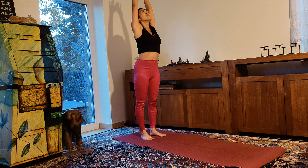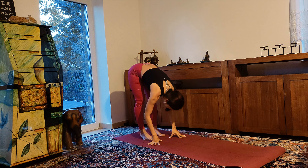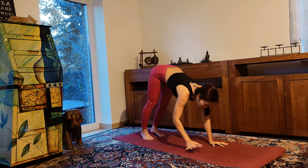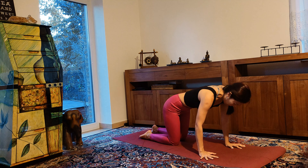Reaching your arms up, inhale. Exhale, forward fold. Now walk your hands to the top of the mat, lower your knees down into tabletop position.